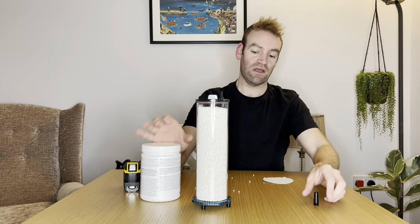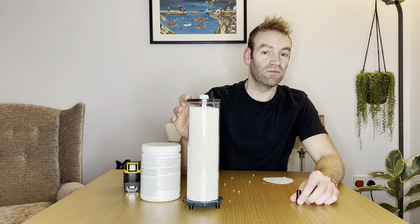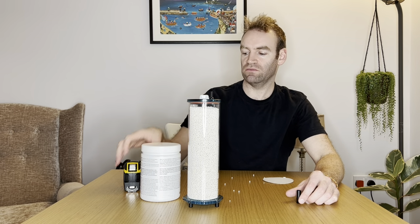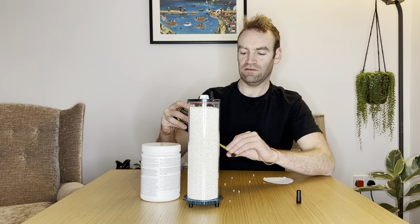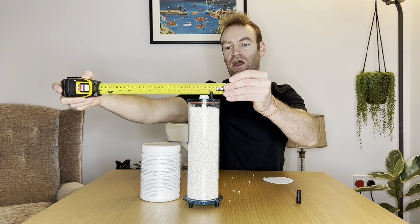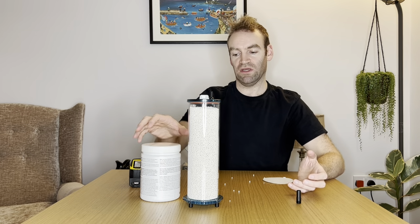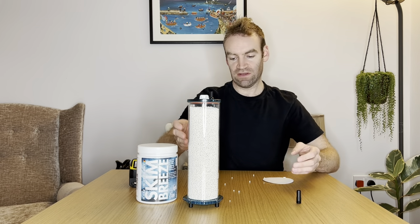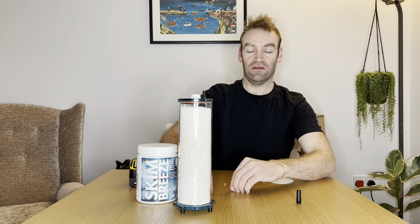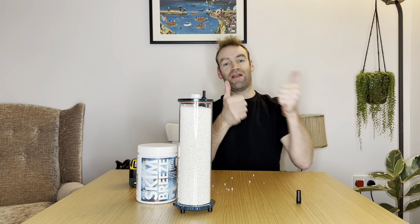Cool, I hope you liked the video. I hope it gave you a bit of detail into what this is. It's kind of irritating when you're looking online and you can't find any info. Just to clarify again: 27 centimetres tall, about 9.5 wide. It doesn't come with hoses. It's 59 euros with the media as well. Follow me on Instagram and YouTube and I'll do other videos. I'm going to do a big tank update soon. Bye.